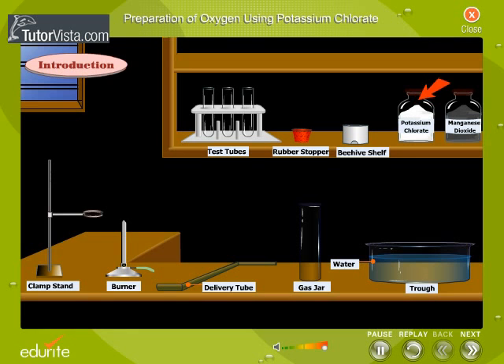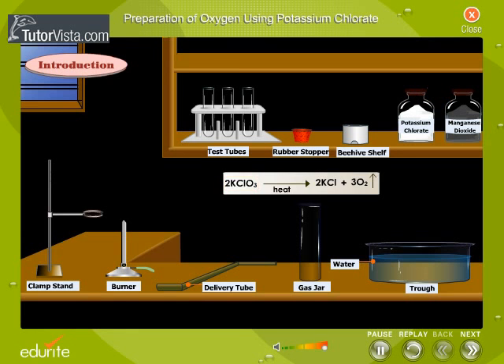Potassium chlorate and manganese dioxide are required. Potassium chlorate on heating liberates oxygen gas. This being a very slow reaction, manganese dioxide, a catalyst, is used.